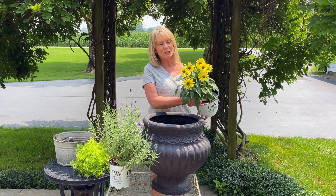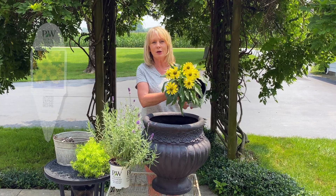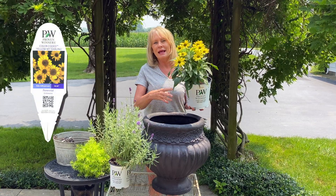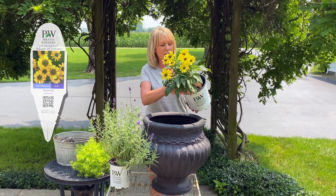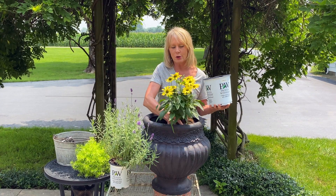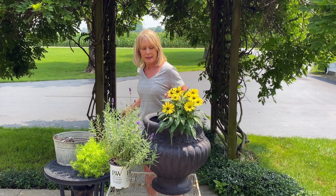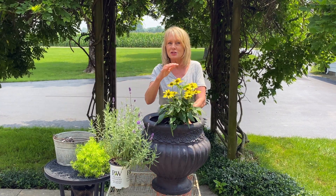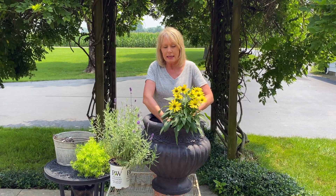The first one I'm going to put in this combination is this gorgeous echinacea. Look how pretty that is. This one is called Color-Coded Yellow My Darling and I like it because it has so many different shades of yellow and a creamy yellow, and it just blooms and blooms. It's one of my favorite echinaceas. This one is hardy zone 4 through 8, takes part sun to full sun, gets about 18 to 24 inches high and spreads about 16 to 20 inches wide. It blooms midsummer through late summer, so it's a very nice echinacea to have.